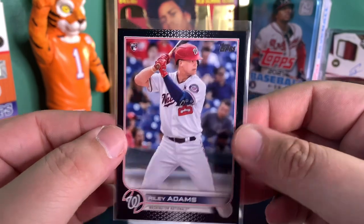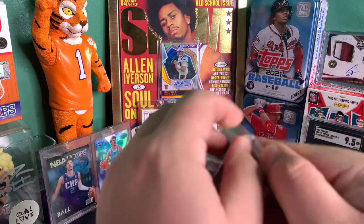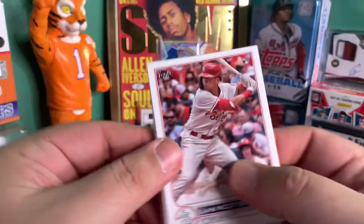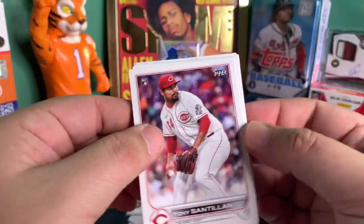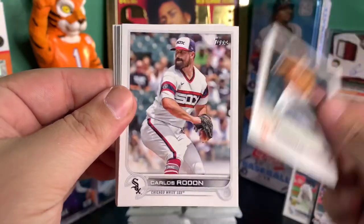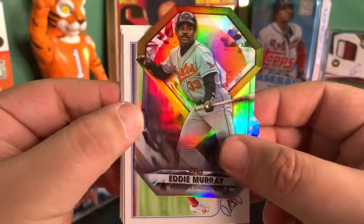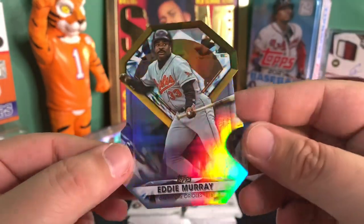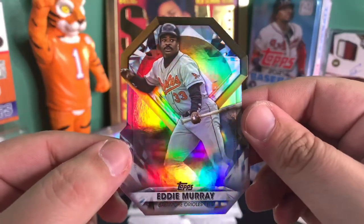Riley Adams numbered black border. We got quite a few packs left. Got a rookie of Lars Nootbaar — pretty cool name — rookie Tony Santillan. Ooh, what's this? Eddie Murray die-cut, and it's like a refractor. This is actually really cool. Wonder how common these are — not quite sure. Eddie Murray, why not?